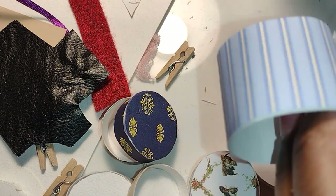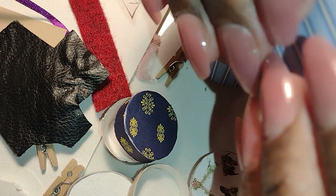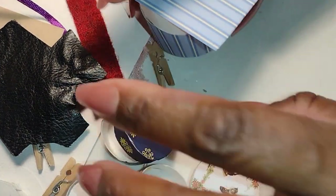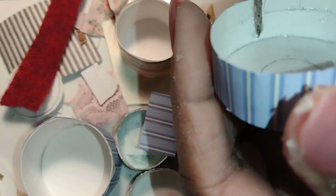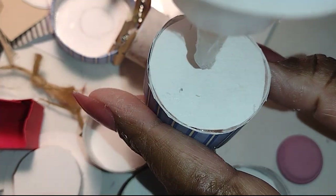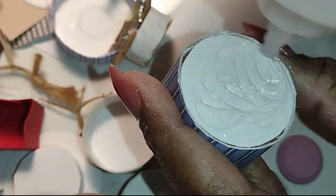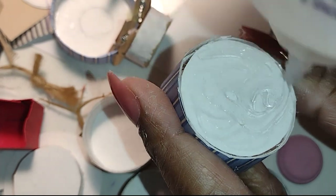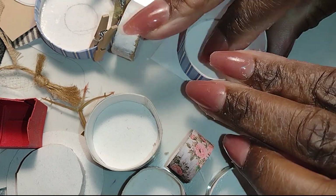I'm using a lot of scraps and remnants from wallpaper projects I've had in other dollhouses. You may have some papers you're not particularly fond of as wallpaper but they'd be really great for hat boxes — that's what I found with several of these. This blue paper was from the bathroom in the rooming house, and I'm also using that same paper I lined the suitcases with that looks like cotton ticking. If you haven't seen the suitcase video I'll leave a link in the description.